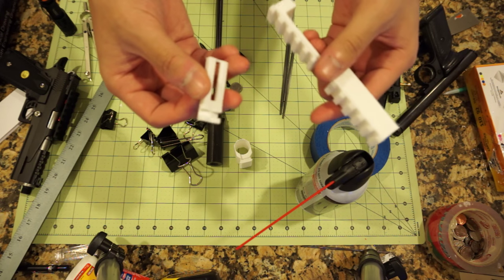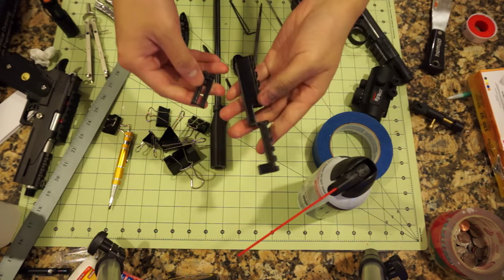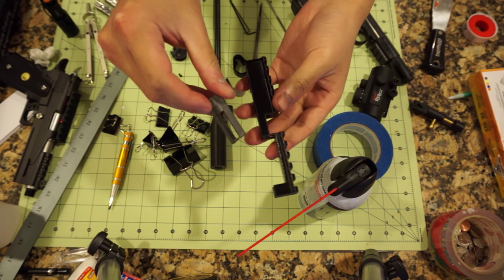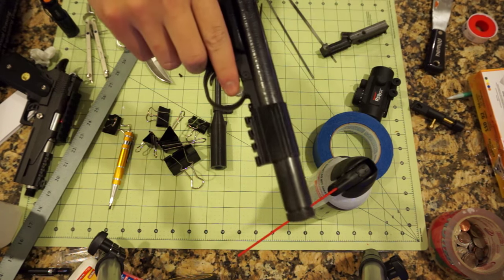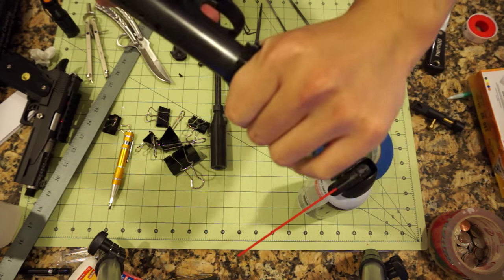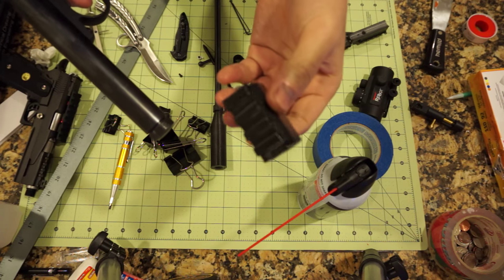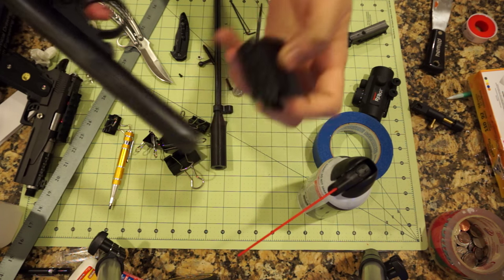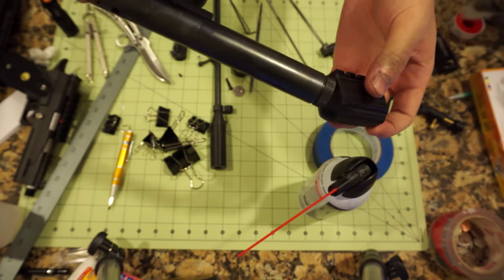The only thing missing now is a black coat of paint and we'd be all set. Here are all the parts painted black. There's also one additional piece I printed — a little rail on the bottom. It simply slides into place, and there's a little notch there that hooks into this area here, which keeps it from moving around.